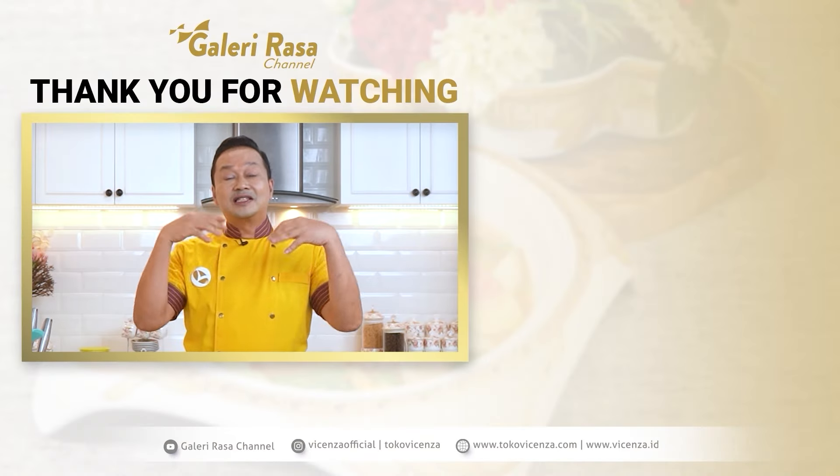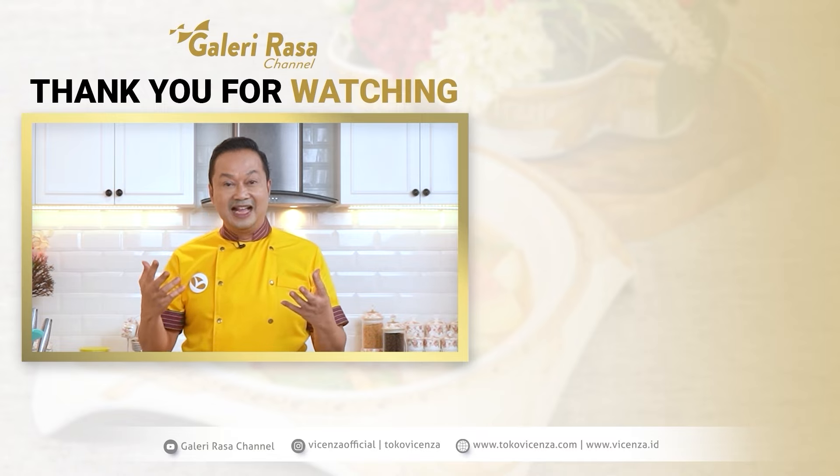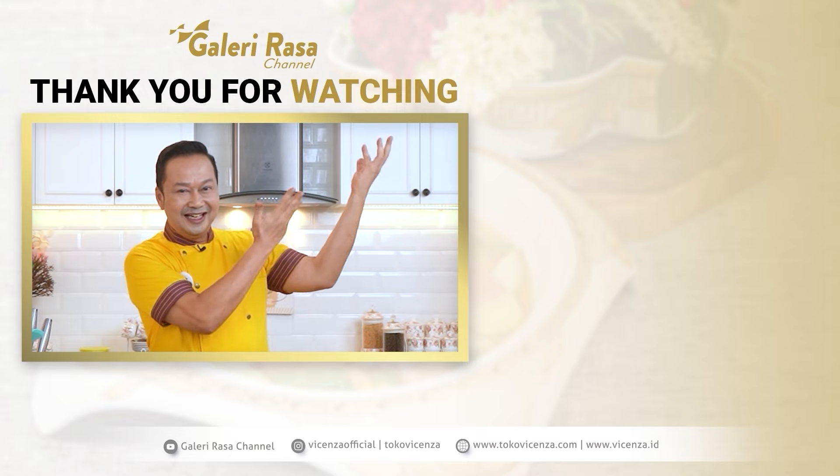Velovers, terima kasih ya sudah selalu menonton Galeri Rasa Channel — masak sempurna dengan Vicenza. Jangan lupa subscribe kalau mau lihat video-videonya, masih banyak yang ada di sini.